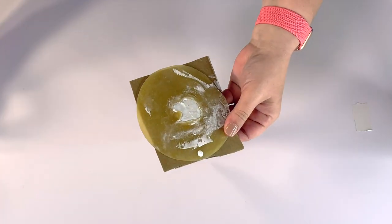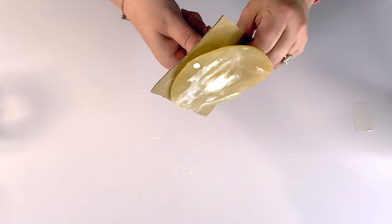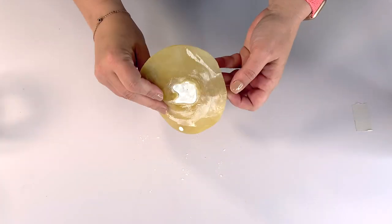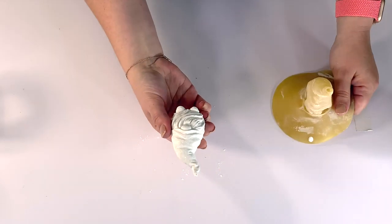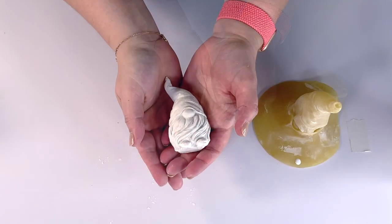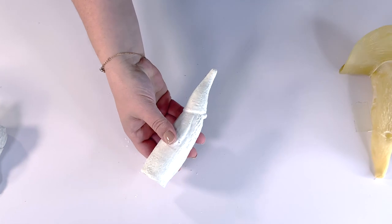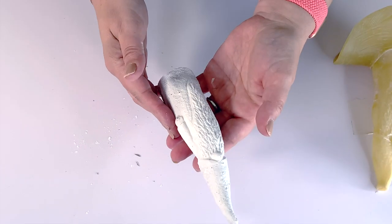My daughter was very excited to demold the little guy first and I was worried — I'm not even going to joke around. I was so worried that pieces would be falling off, but look how easy it is. He comes out so pretty and perfect. Do the tall guy and now you have to let them cure per the package instructions.